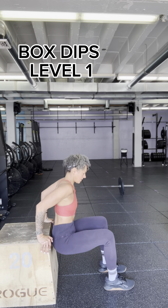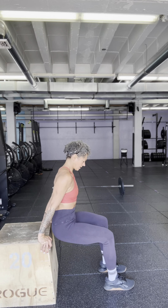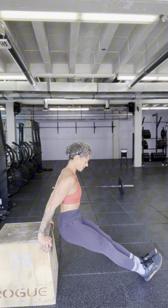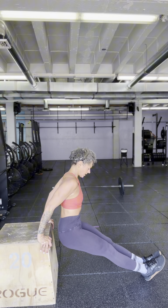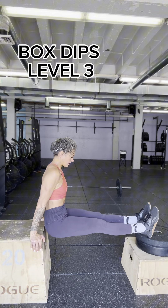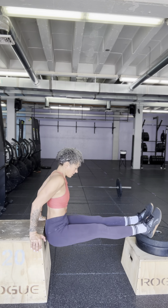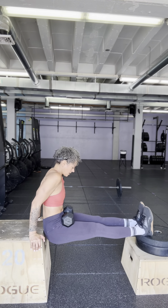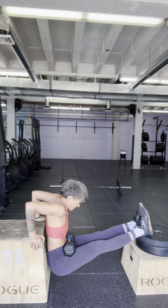Next exercise: Level 1 is box dips. This version is easier than the next because the knees are bent. Level 2 is just straightening the legs so there is more weight in the upper body. You want to make sure that in any version of box dips your rear end stays very close to the box so as not to pull and tug on the shoulder. Level 3 is feet elevated at approximately the same height as your hips, and Level 4 is where your hips and feet are at the same line but there's also a weight across your lap.